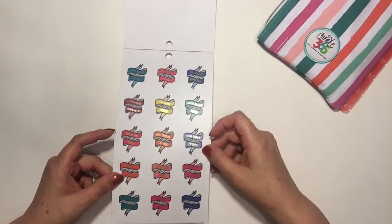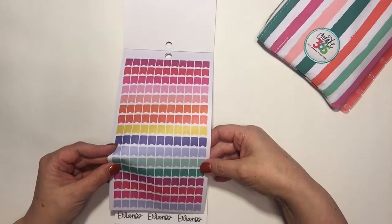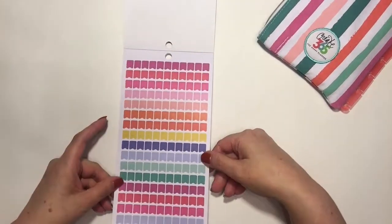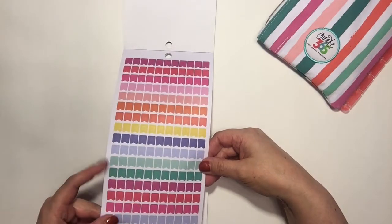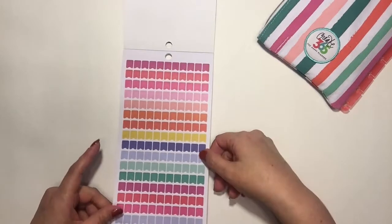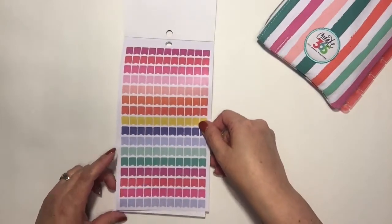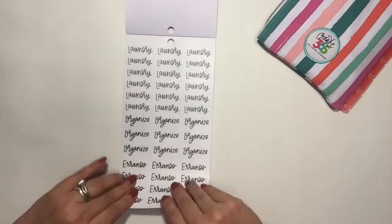Look at all the flags — so many different colors! I like those. I thought, what am I going to use these for when I first got into stickers, but I use them all the time now. They're so cute.